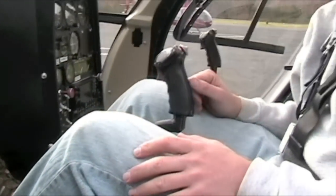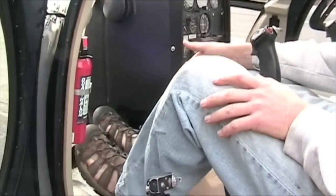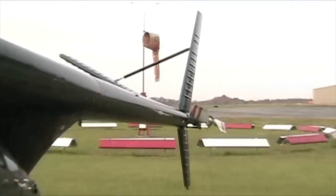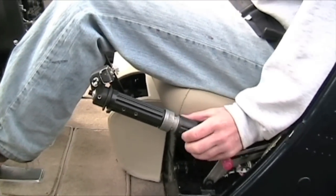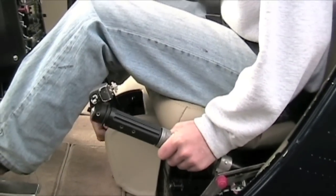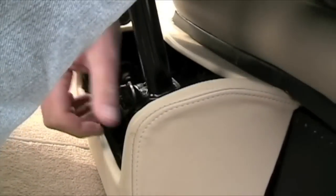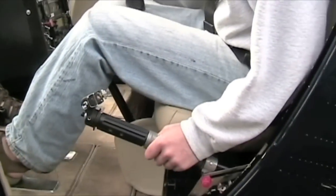We're going to check for full range of motion in all of our controls. I like to do the pedals first — go full left and right. You're going to feel for any binding and visually check the rotor to see what's going on. We're going to roll the collective friction off — that's away from you. We're going to take our cyclic friction off. There are two frictions for the cyclic: one for lateral movement and one for vertical movement.